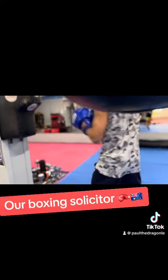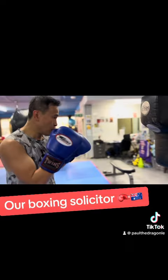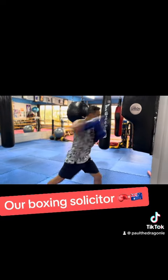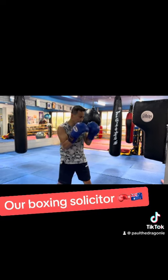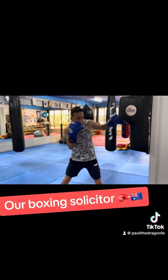Gotta work to the body before you go to the head. Alright, 6-3-2. Nice, you gotta move your head after every combo.